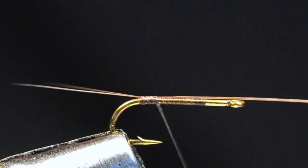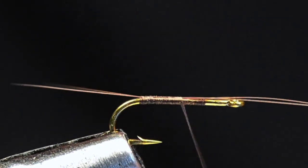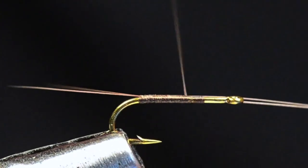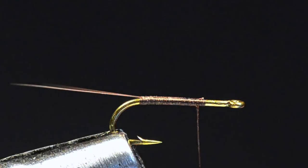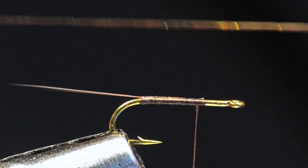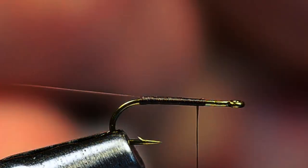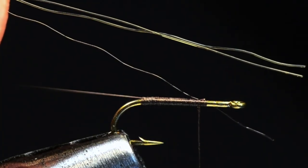I'm going to bring my thread forward over the butt ends — I don't want to cut them off early because I want to use them to help build the underbody. I'll keep them square on the hook, right up to where I started, then trim those tails out. For the olive brown version, I'm going to take two strands of olive super hair and one strand of brown. Line them all up next to each other, pulling between my fingers to take some of the wave out, then cut all three ends to the same length.